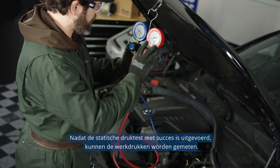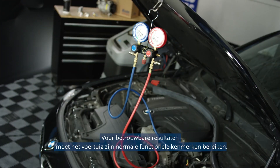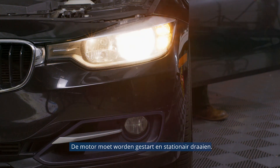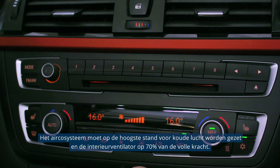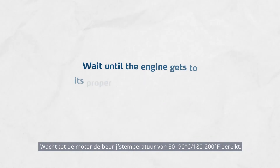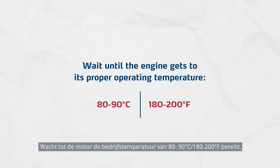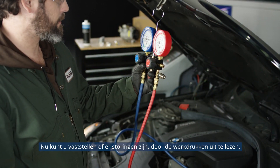After the static pressure test is passed, operational pressures can be measured. For reliable outcomes, the vehicle must achieve its normal operating characteristics. The engine must get started and idle, the AC system must be set to produce maximum cold air, and around 70% of the blow power must be set inside the cabin. Wait until the engine gets to its proper operating temperature of 80 to 90 degrees Celsius or 180 to 200 degrees Fahrenheit.